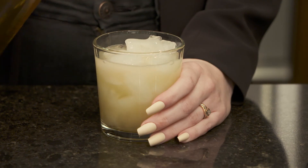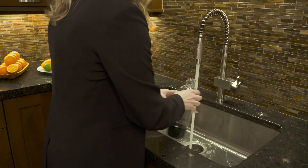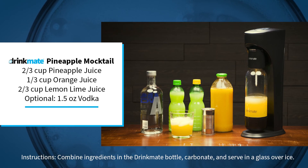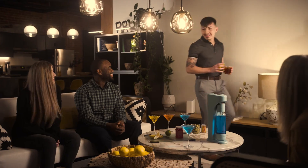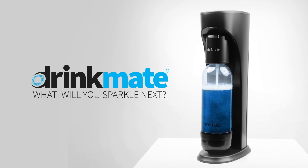Pour your drink and enjoy! To clean the bottle, use a mild dish detergent and warm water. From juices to cocktails, teas to wines, the possibilities are endless with a Drinkmate OmniFizz. What will you sparkle next?